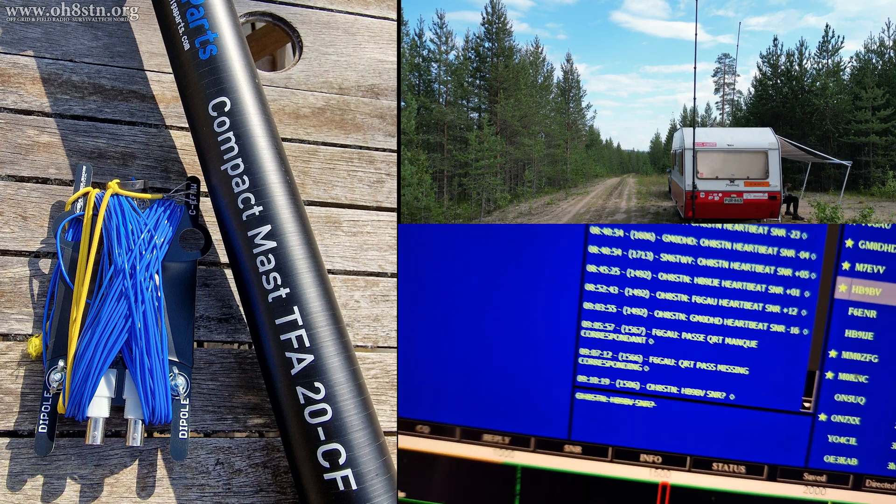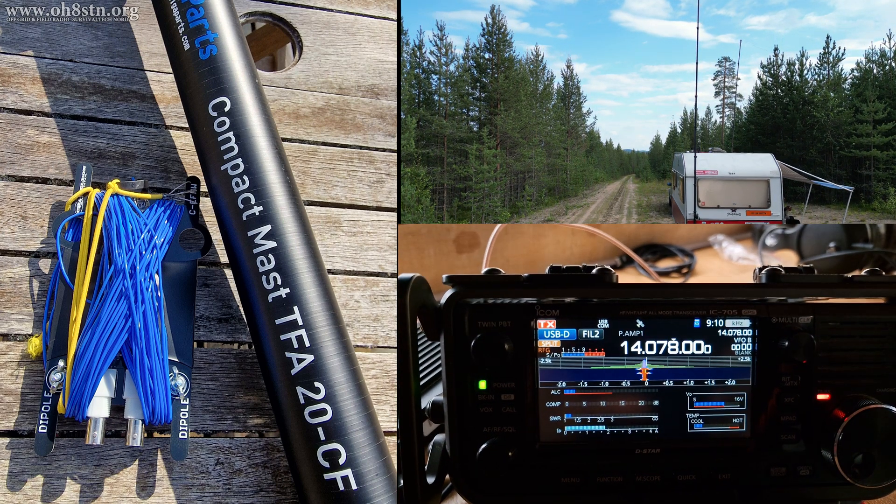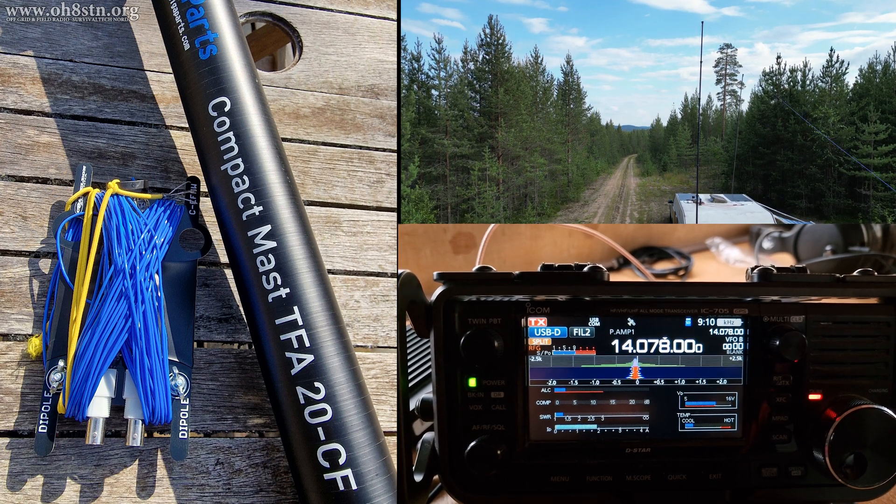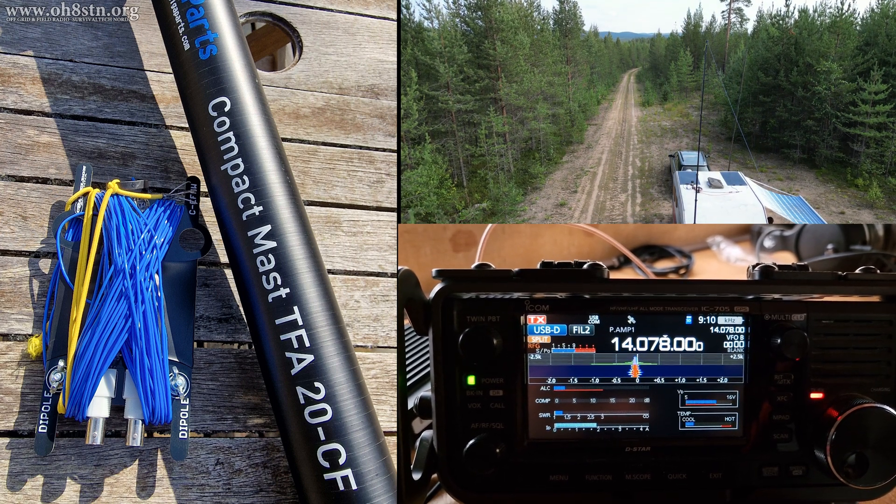Hello guys, Oscar Hotel 8 Sierra Tango November Julian here for Off Grid Ham Radio. Today we're looking at the EFTS light end-fed sloper antenna from Chameleon Antenna.